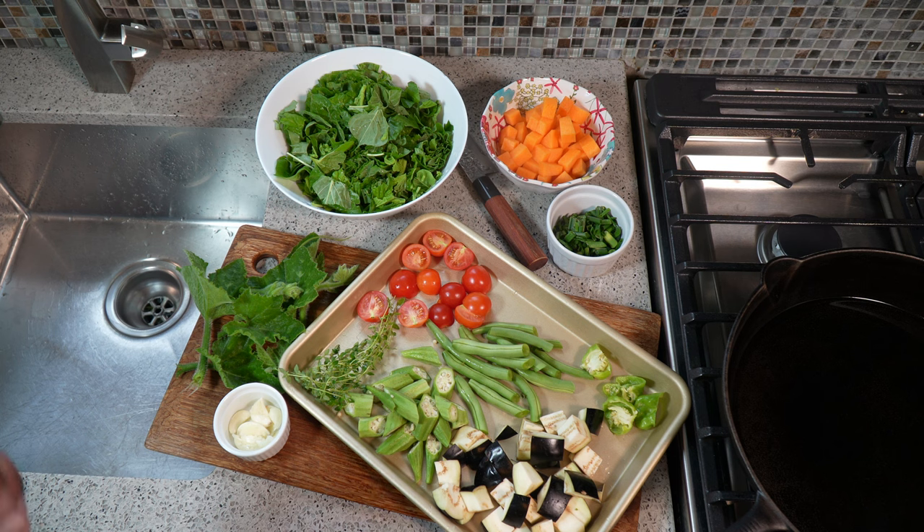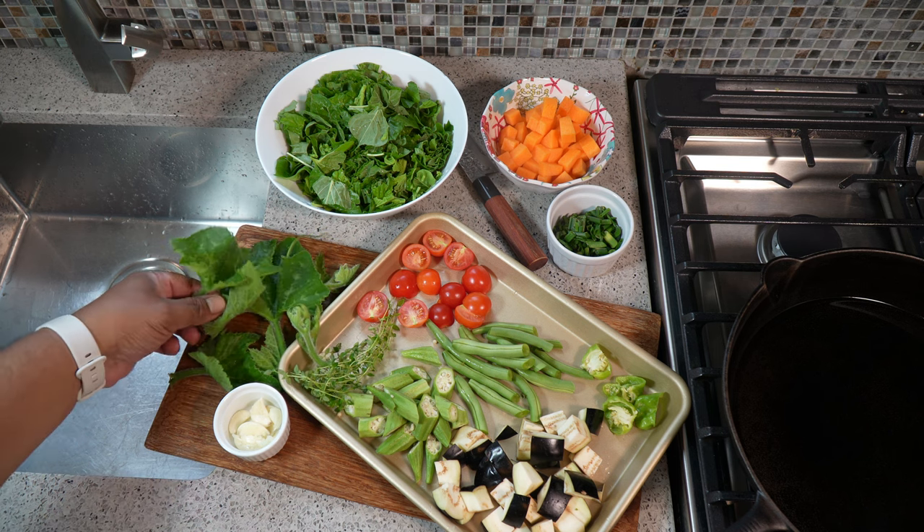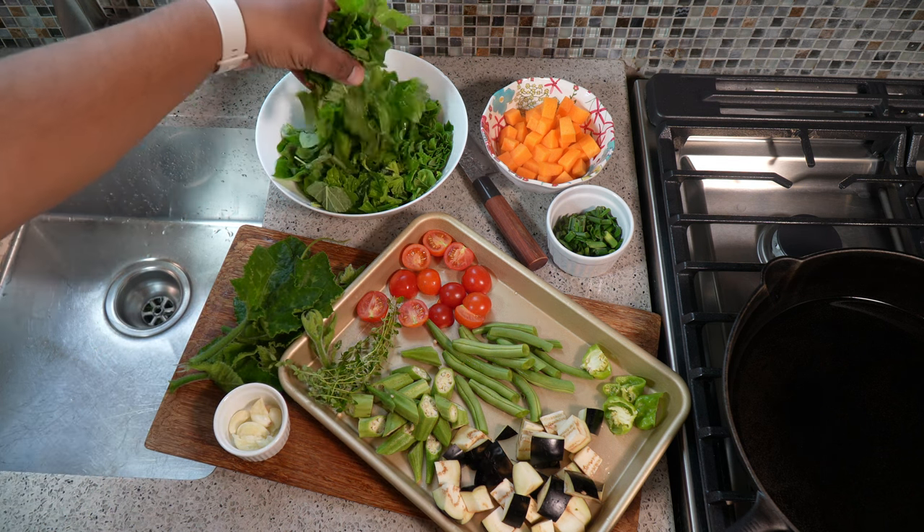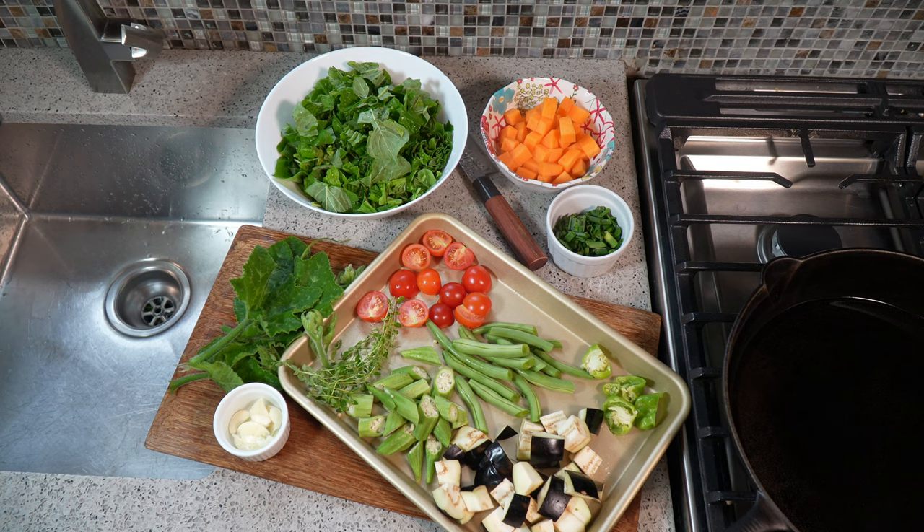The chives I've got all chopped up. I smashed the garlic. I picked off the baby leaves of the pumpkin vine there. And the Jamaican callaloo or choribaji has been washed and chopped up. If you wanted to add some regular onion in there, you can do that. The other ingredients you'll need: black pepper, a tiny bit of turmeric, coconut oil, and later on we'll talk about salt.